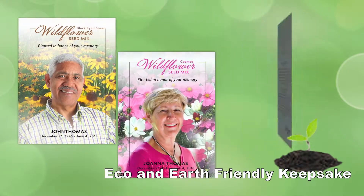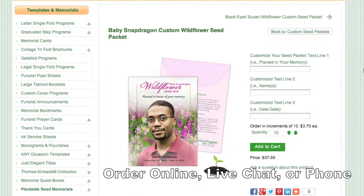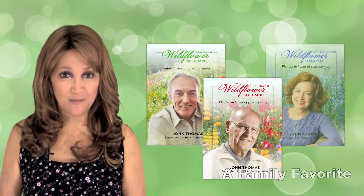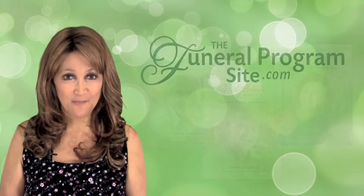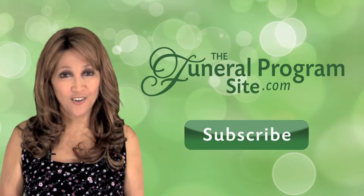Our eco-friendly seed packets make a wonderful keepsake or favor for any event. Ordering is easy — simply place your order online and your order will be processed immediately. We are certain that you will love our plantable seed packets and so will your guests. Be sure to subscribe to our channel for more upcoming helpful videos, only here at the Funeral Program Site dot com.